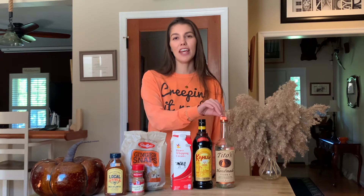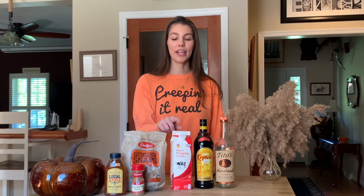Let's get started with the ingredients you're going to need for this cocktail. You'll want to swing by a liquor store and grab your alcohol — vodka, today we're using Tito's, and Kahlua, which is a coffee and rum liqueur. You're also going to go to the grocery store and get some heavy whipping cream and some ginger snap cookies.